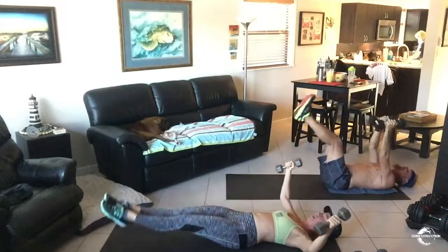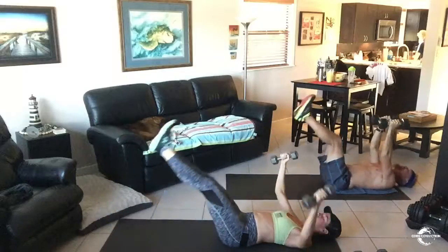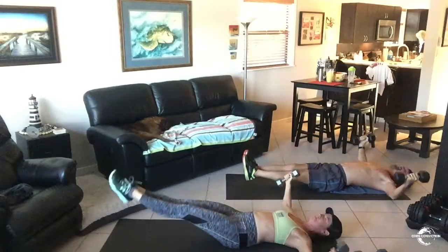Come on, guys. 15 more seconds. Let's go. No more pairs. Breathe. Eight. Five. One.